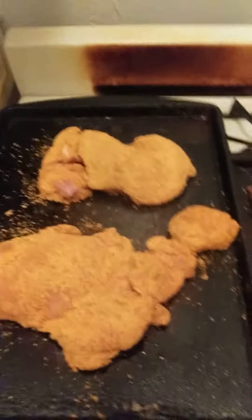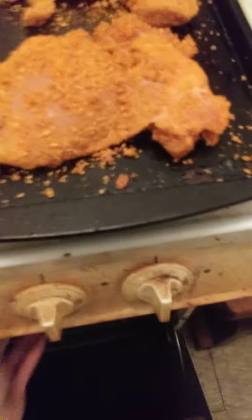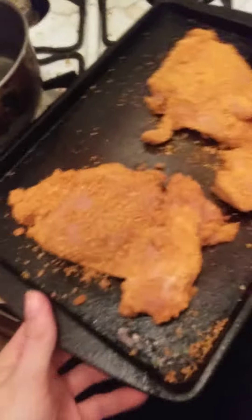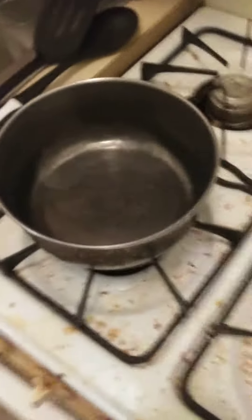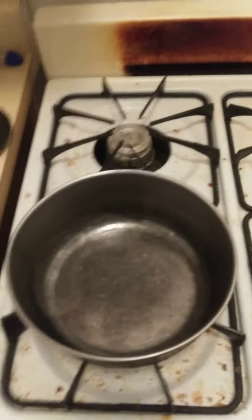You want to put the chicken thighs in the oven. Okay, I am just going to make a continued video.